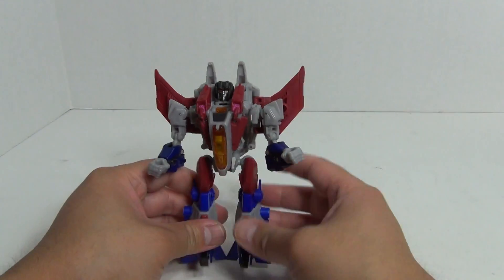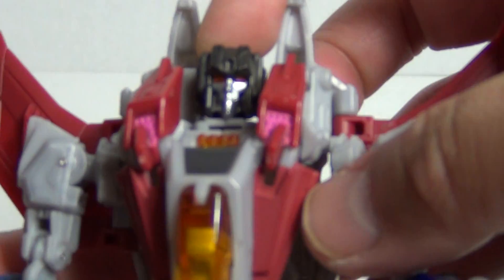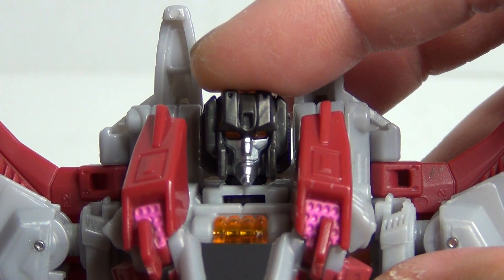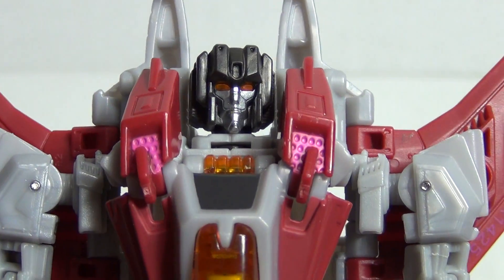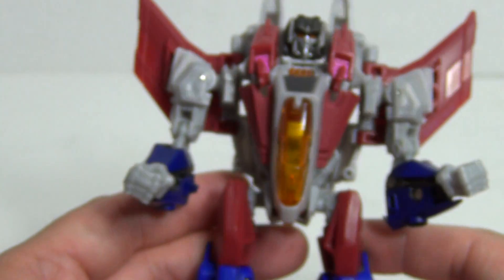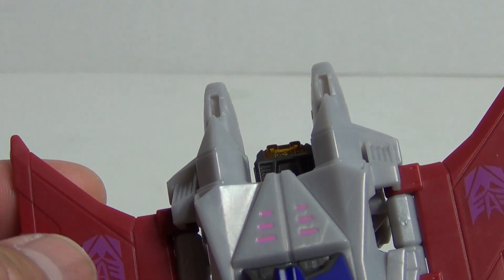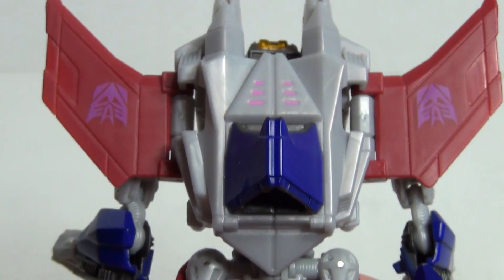That was a pretty simple transformation into robot mode. Really cool light piping at the eyes as we focus here. Nice sculpt — I don't know if that is really a Starscream look, but nice sculpt nonetheless. Looking at the back, interestingly the Decepticon symbols are purple, but they are more of a fuchsia, a mix of pink and purple. Kind of interesting.